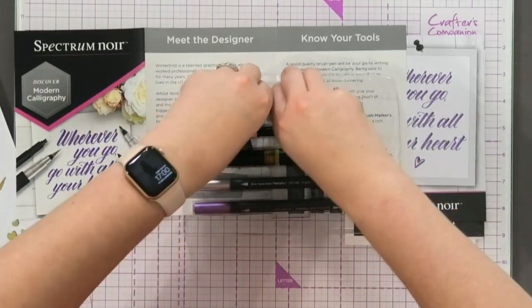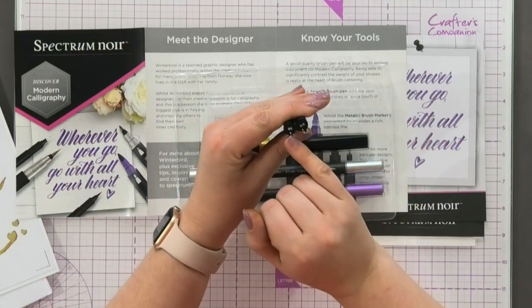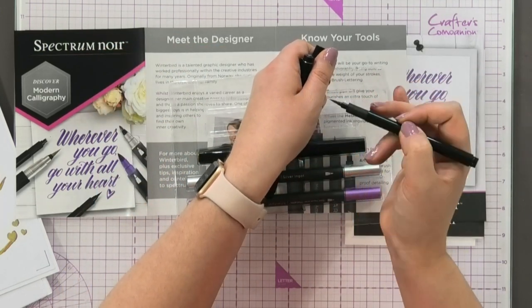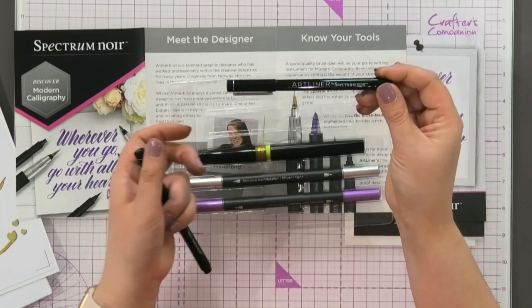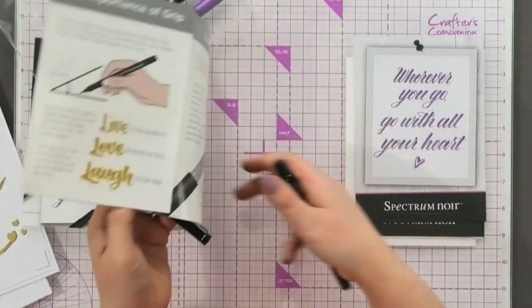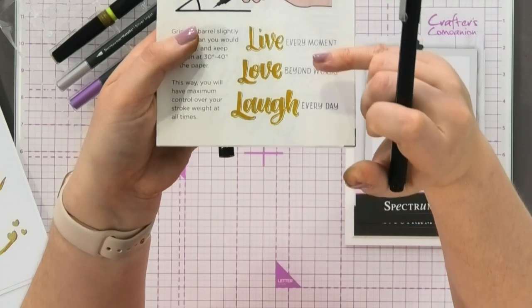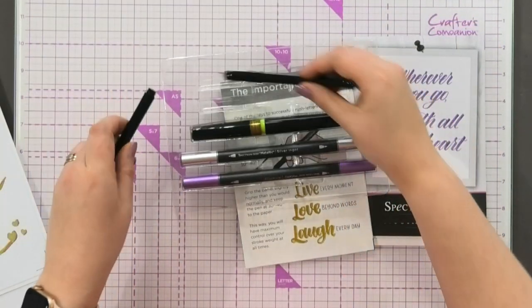I start off by showing you there are two of our specialist art liner pens — there's a brush tip and a 0.5mm. That brush tip is what's going to give you the perfect base for brush lettering. I've had a lot of brush lettering artists say this is one of the best brush lettering pens they've ever come across. You've also got the fine liner, which is for doing shadow effects on your letters — you get both of those in there.